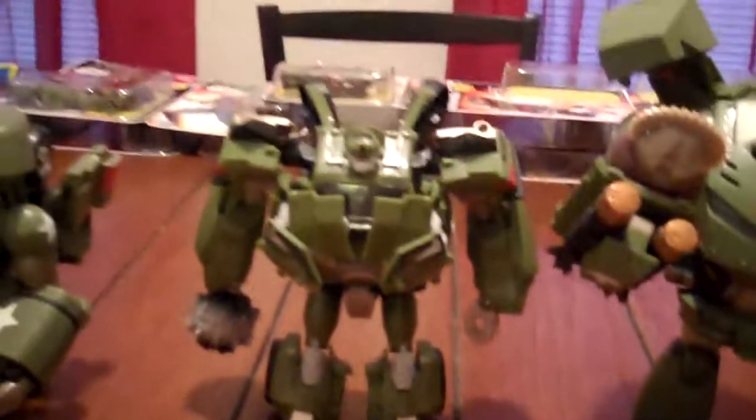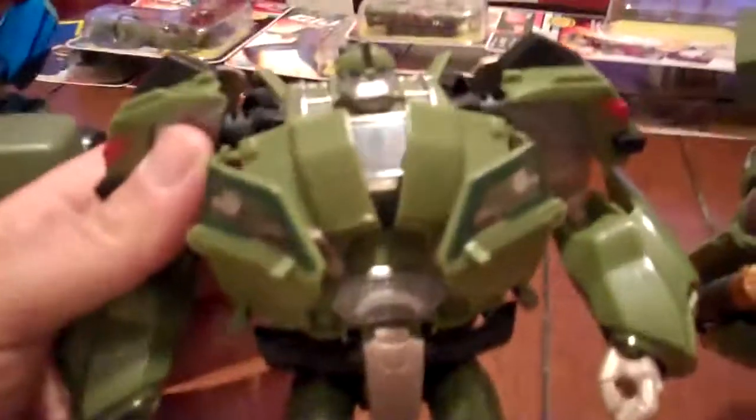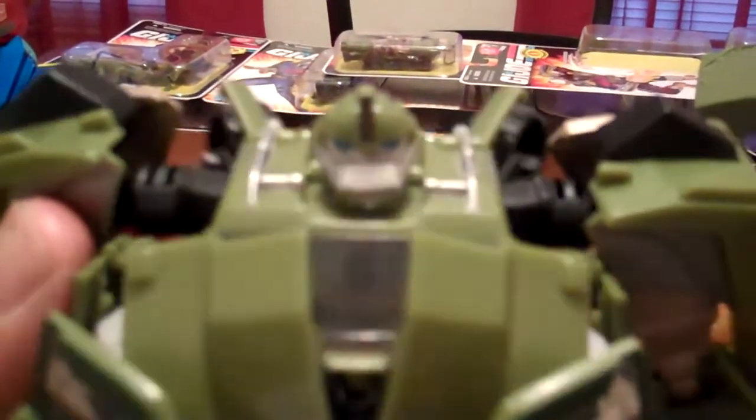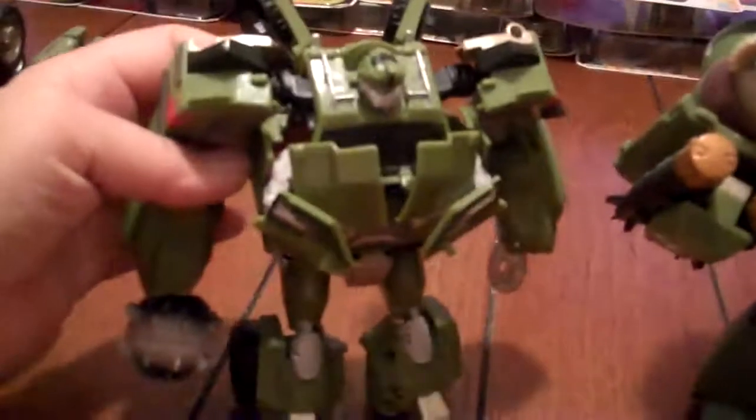I like the show a lot — it gets better and better every episode, can't wait for season two. The face mold is pretty good. This camera doesn't really have a focus like my phone does, but yeah, I like it.